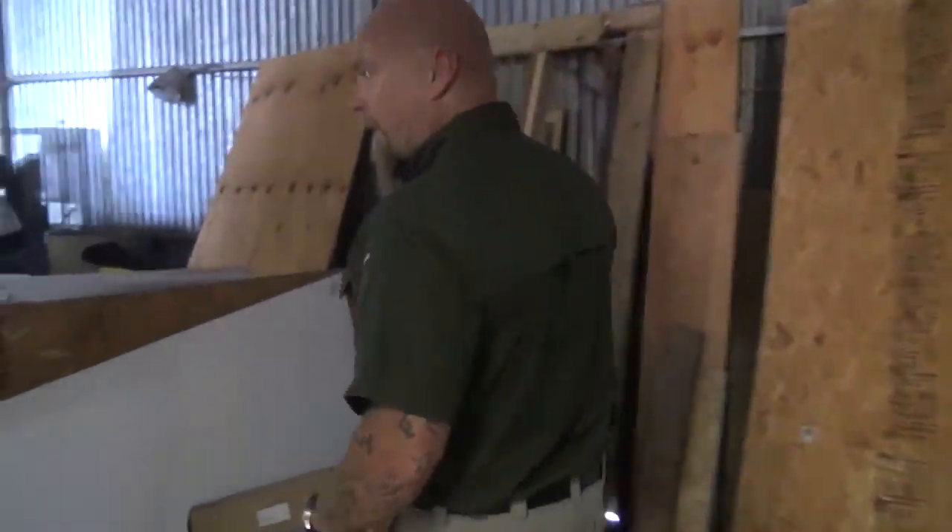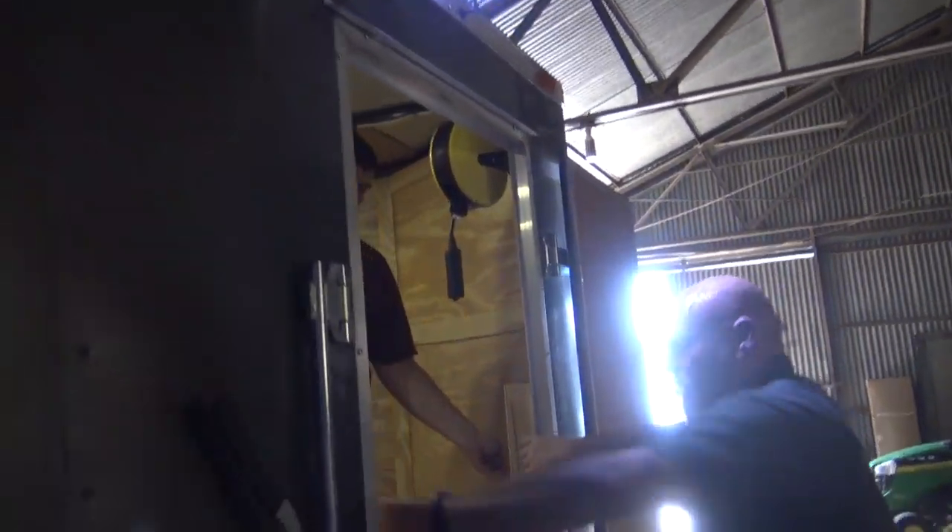We'll just walk around here real quick. We've got lights on the outside — and they're super duper bright. And we'll come back on in.